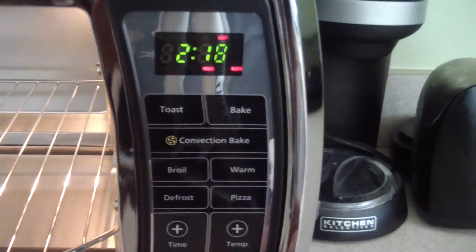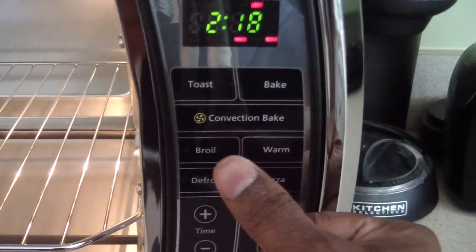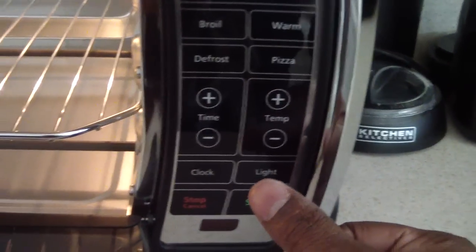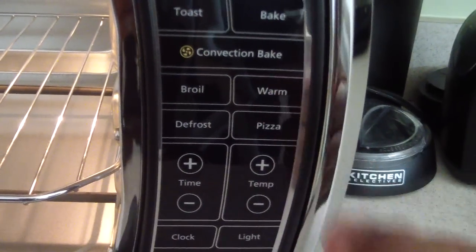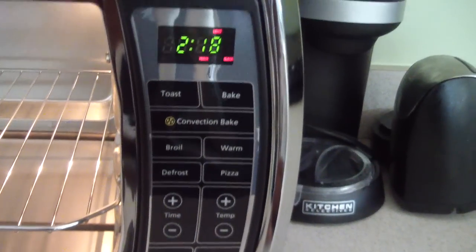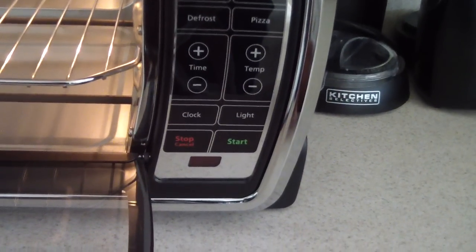See, the reason why I got this too is it has the broil setting. Well, not so much that — my old one had pizza mode. But there's one called Warm that my other one didn't have, and that's going to come in very handy. So I'm excited about that.